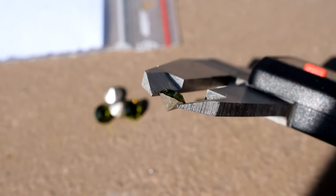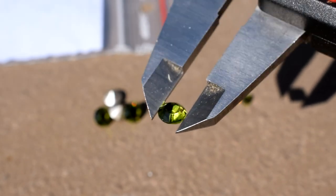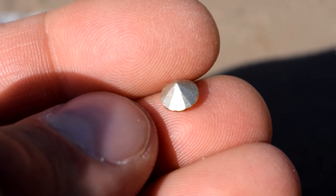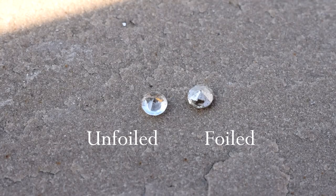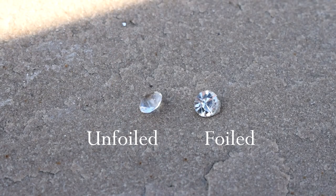These stones specifically are foiled, which means there's a reflective material on the bottom of the stone that reflects light and makes it look more sparkly, regardless of the material it's set into — in this case, wood. Foiled rhinestones are always going to be the best choice for anything like this where you're gluing directly into a surface.